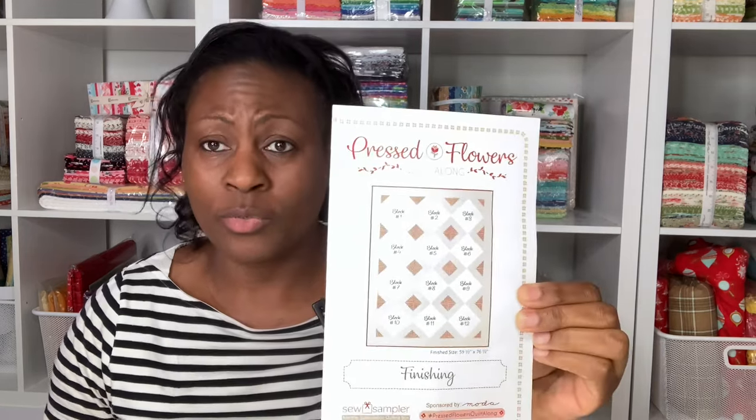This is the finishing kit right here. We're going to have cutaways from all these corners. I'm going to show you what I did with mine and how I'm utilizing it, because there were a lot of leftover HST — half square triangles — from making the finishing part of this quilt. I repurposed my cutaways and utilized the usable part of my leftovers.